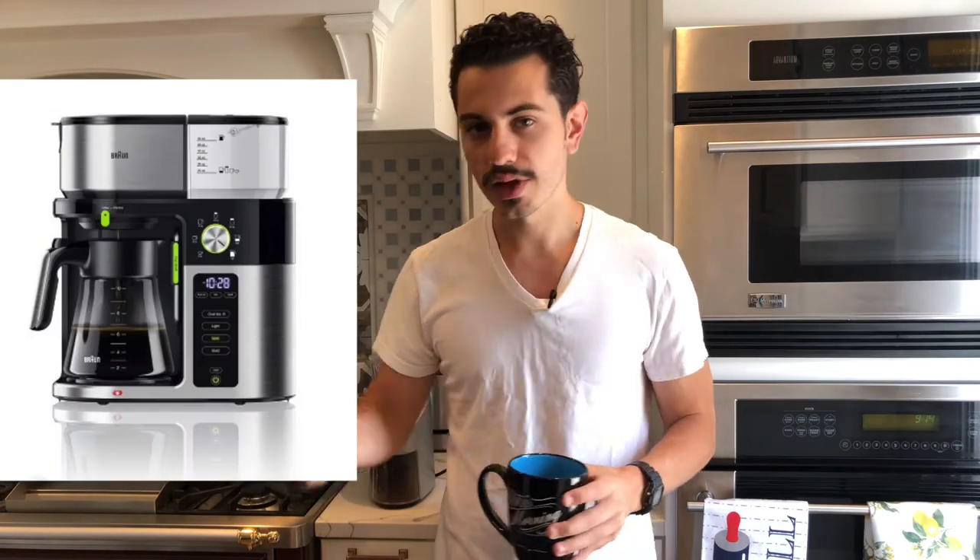As you guys may know, there are many different ways to make coffee. We have French Press, we have Drip, we have Espresso, we have Turkish Coffee, we have Pour Over. All these different types of coffee require different grind sizes. Today I want to talk to you about which grind size suits which type of coffee.